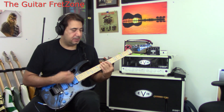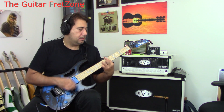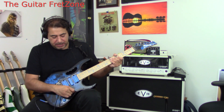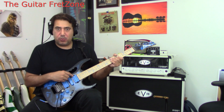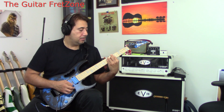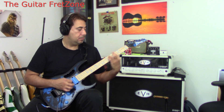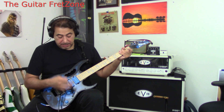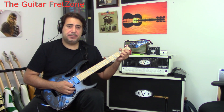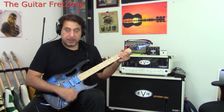That Nile Rodgers stuff is so hard to play — that guy's picking hand is just amazing. I wonder if he uses thin picks — I use very thick picks. Now we've got the middle coil combined with the inner coil of the bridge humbucker, and now just the neck pickup. That sounds really nice. So those are the clean tones.